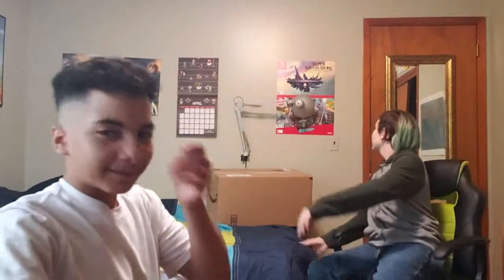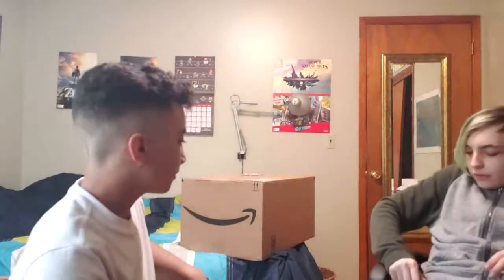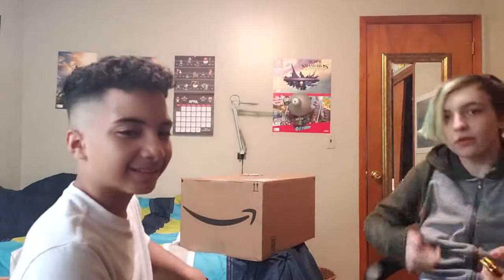We're back and the package has arrived — we're gonna unbox it. It's quite big. It's got a big tear in it, but let's get this thing open.